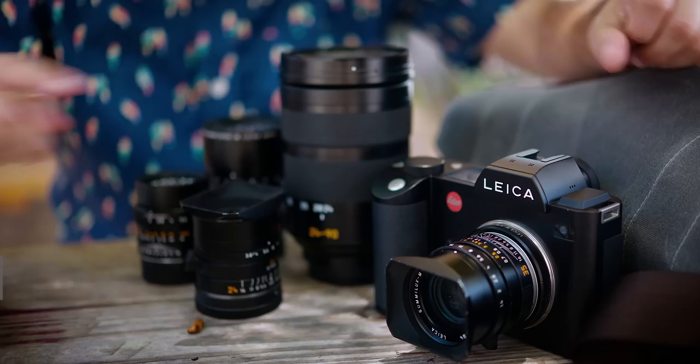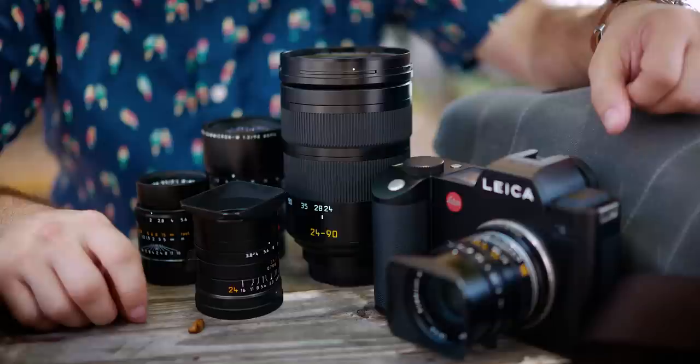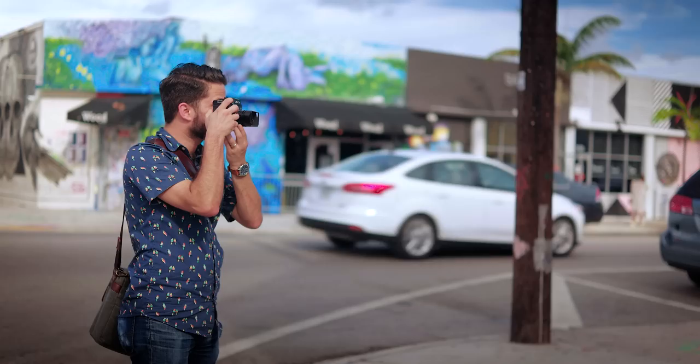Welcome to Red Dot Camera Talk, my name is Louis. Today we're in Wynwood, Miami's Arts District, shooting with the Leica SL. I'll be using the SL 24-90 and some M lenses and seeing how they perform in this urban type of environment.